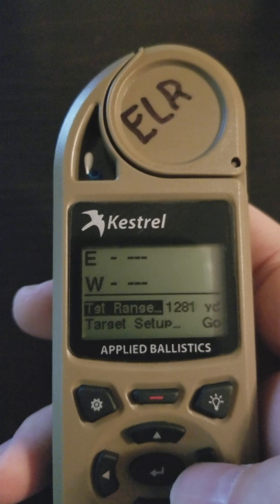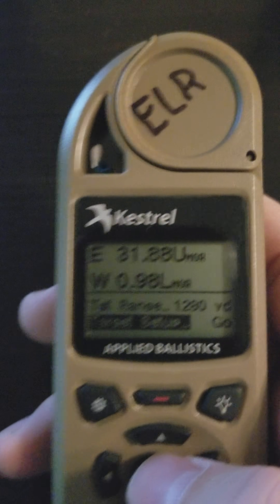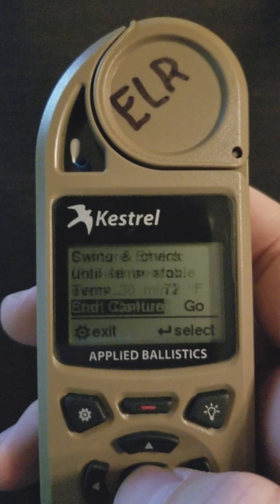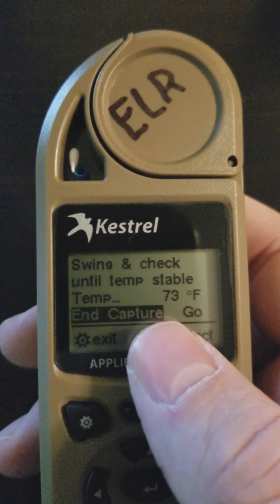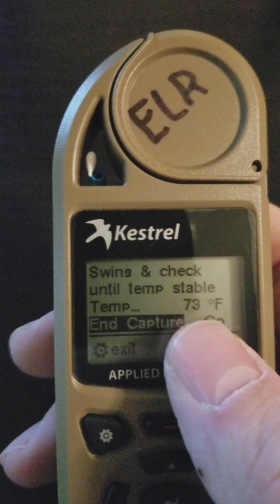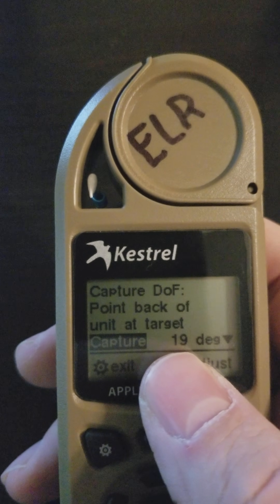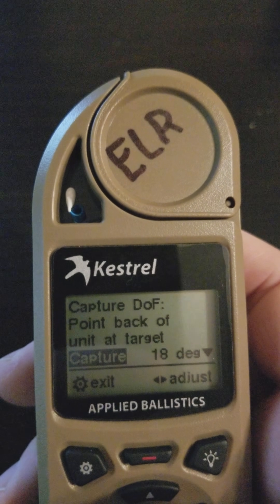You can adjust your range in easy mode, but to set up a new target you're going to use the target setup guide to make sure it happens properly. The first thing that happens is it captures the environment, giving you instructions to swing and check until the temperature stabilizes — it's capturing more than just temperature but this is what we're watching. Next, you capture the direction of fire to the target; the compass is live, so you point the back of the unit towards the target and hit enter.